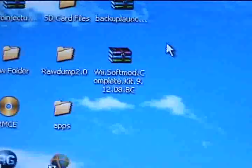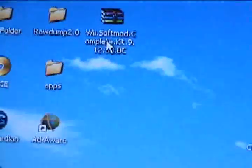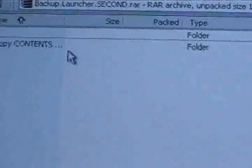I've included in the link a very helpful little pack called Wii Soft Mod Complete Kit 9. You want to open that up and then go to the one that says Backup Launcher 2nd, because you don't need the first one if you already have the Twilight Hack. But if you don't, you should probably do that.